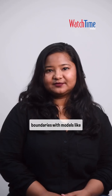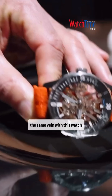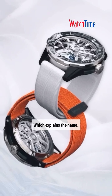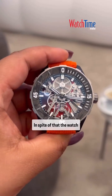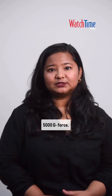Ulysse Nardin has pushed boundaries with models like the Freak, and continues in the same vein with this watch that weighs only 52 grams including the strap, and about 46 grams without it — which explains the name. The watch is 80% air inside the case and only 20% material, and in spite of that, it can withstand an impact of 5000 Gs.